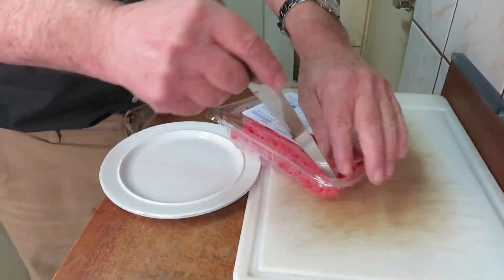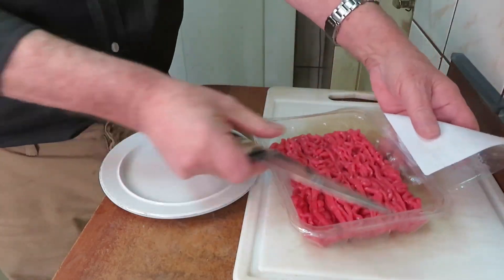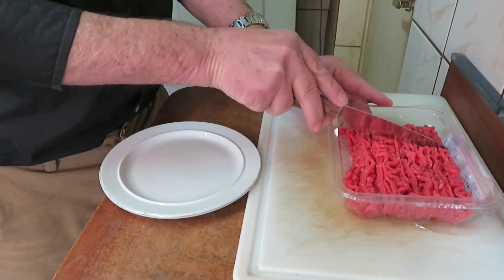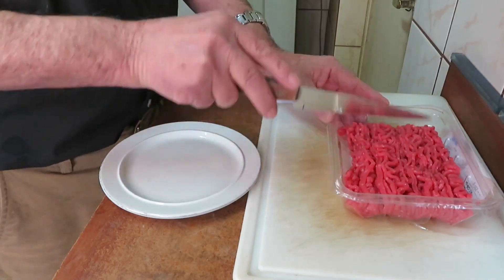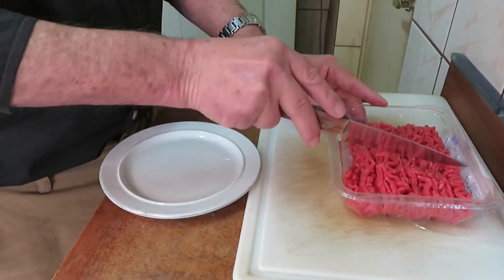Hello friends. I'm going to show you how I deep freeze and prepare hamburgers made with 4% fat minced beef. This is a pack of 8 ounces or 250 grams of minced beef. They can give us 2, 3, or even 4 hamburgers.